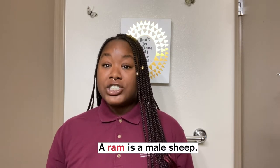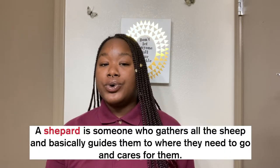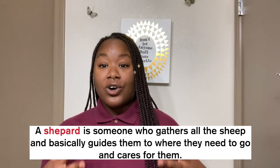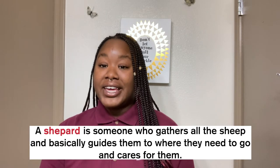Next we have the word ram — ram is basically a male sheep. We also have an ewe, and an ewe is a female sheep. So we have ram for male sheep and ewe for female sheep. Then we have a shepherd, and a shepherd is someone who gathers all the sheep and basically guides them to where they need to go and cares for them. Now let's get into this really fun activity.